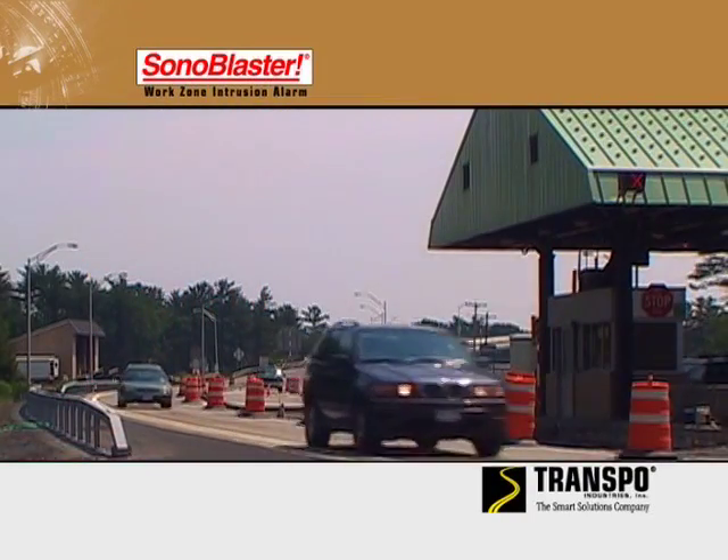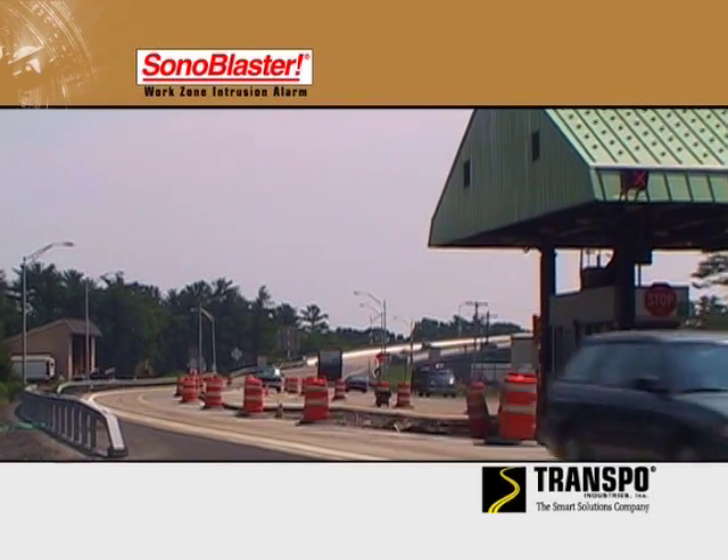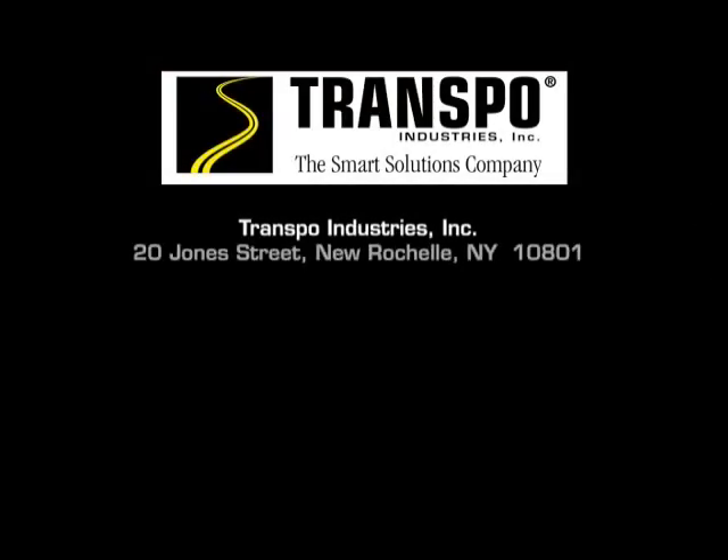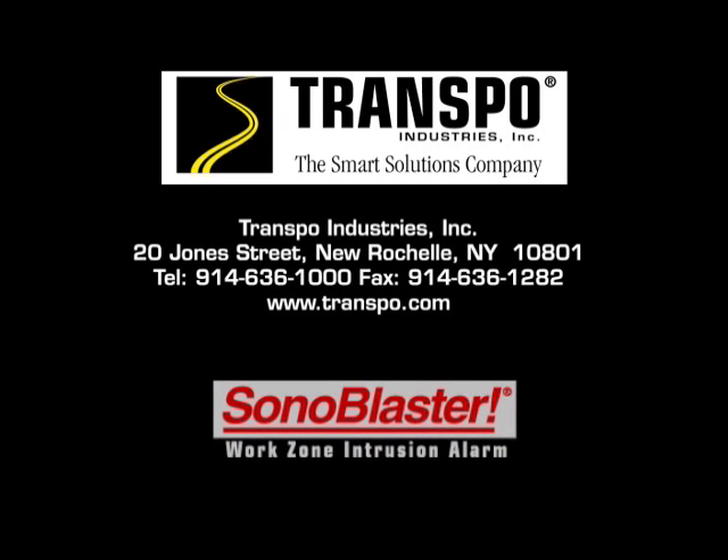We look forward to working with you in the future, making the road safer for the workers and the traveling public. For any additional technical information, please contact the Transpo Industries Engineering Support Group at www.transpo.com.